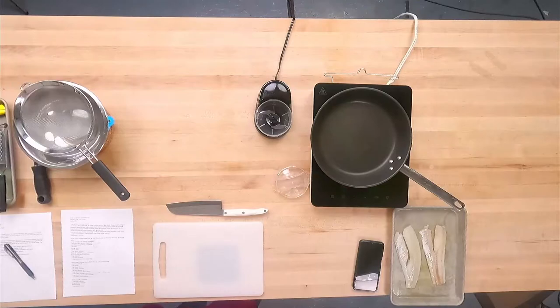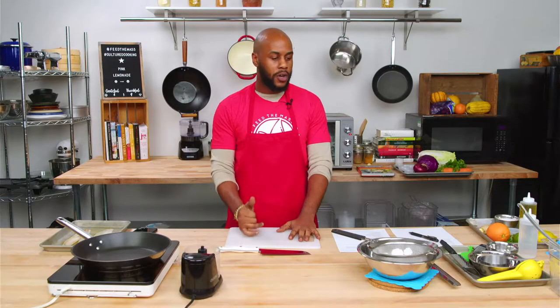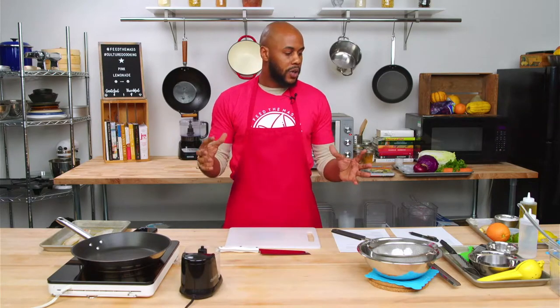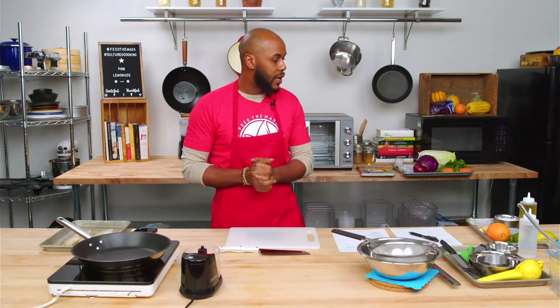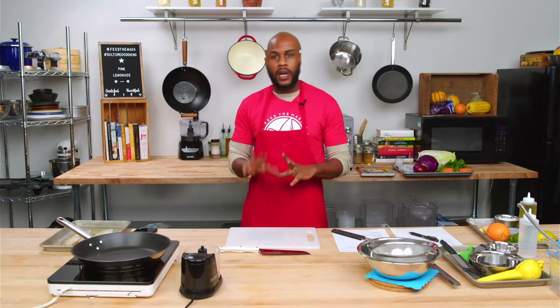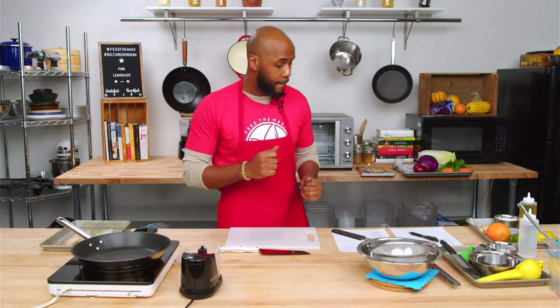The first thing we need to do before we start anything: I preheated the oven at 400 degrees — it takes a while to get up to temperature. So we're going to make the marinade for the fish first so it can do its thing, and then we can work on everything else. If you have any questions or need me to slow down — I have a chef brain, I go 100 miles per hour — just turn on your microphone and shout at me.